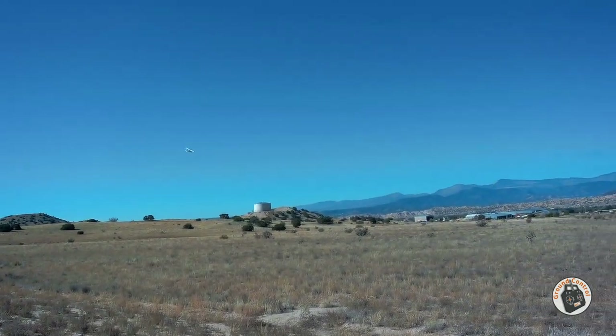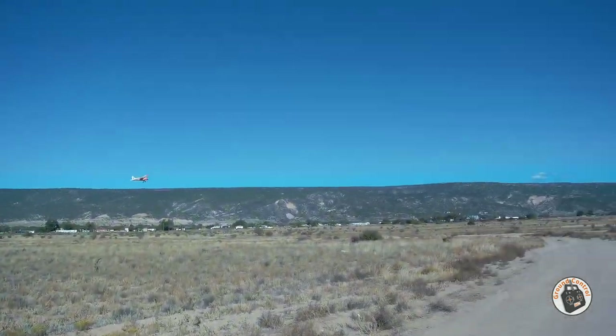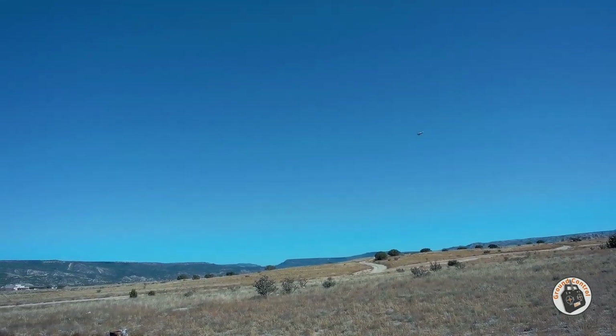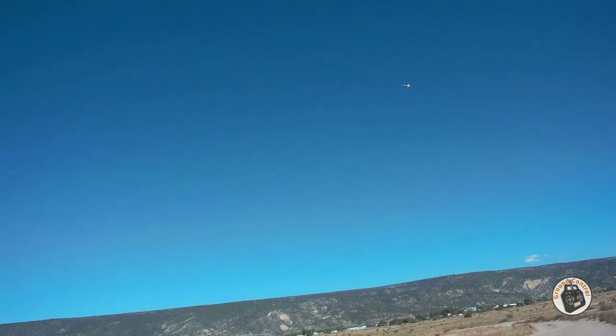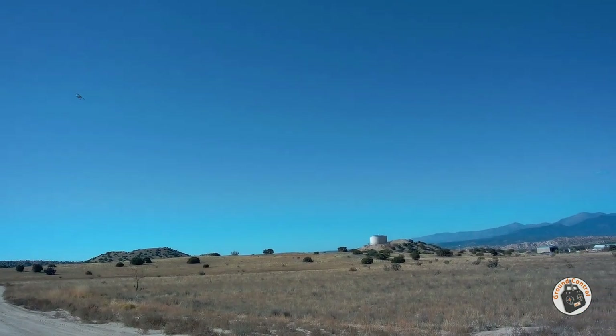That was a close one. It's a nice flying little plane with the gyro. Hitting some wind now.